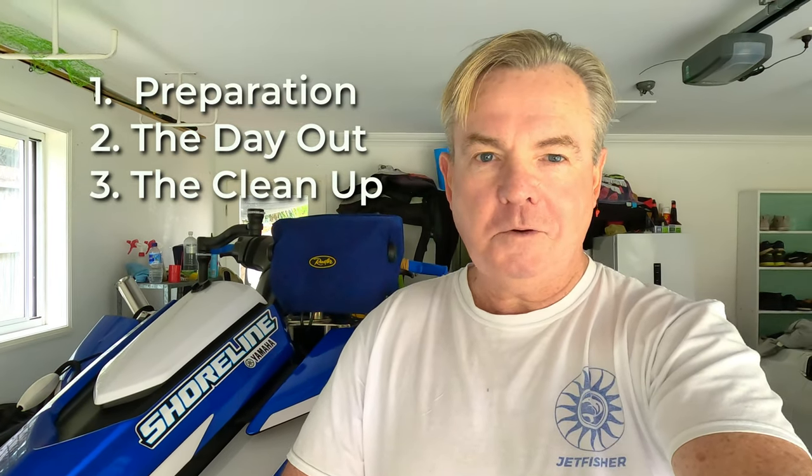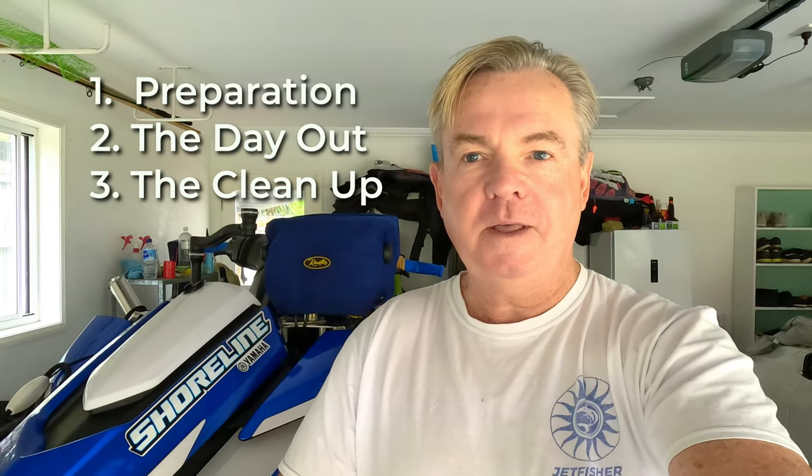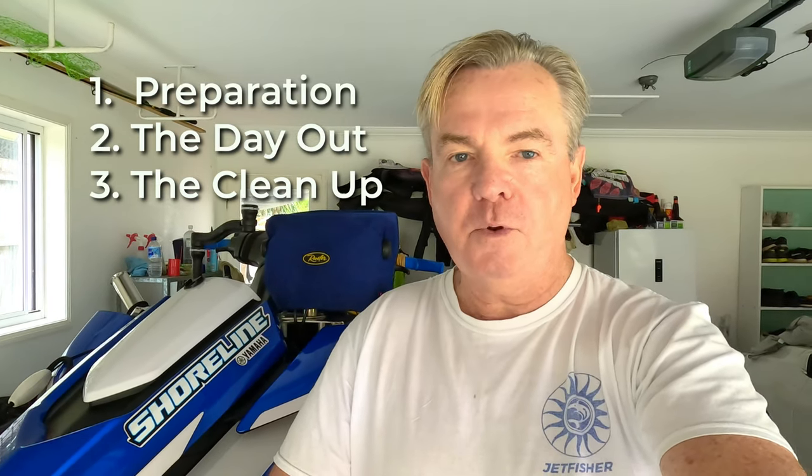Hey folks, welcome back to the channel, thanks for coming along again. This is part three in a series of videos. Part one was the preparation for all my offshore jet ski fishing trips, part two was the actual day out. This one — part three — is about the cleanup I have to do for my WaveRunner and equipment after every trip. Watch through and put any comments down below.